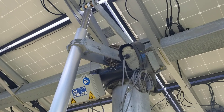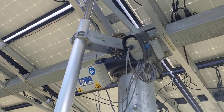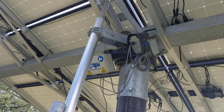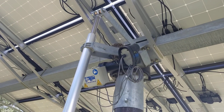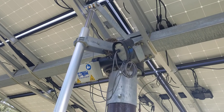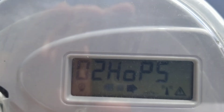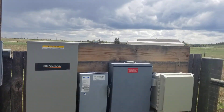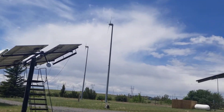A bird has decided to make a home and nest in a place that's not bothering anything, so we've left the nest alone. And this is our meter running backwards because of these solar arrays.